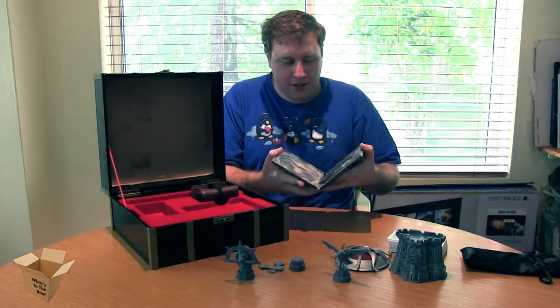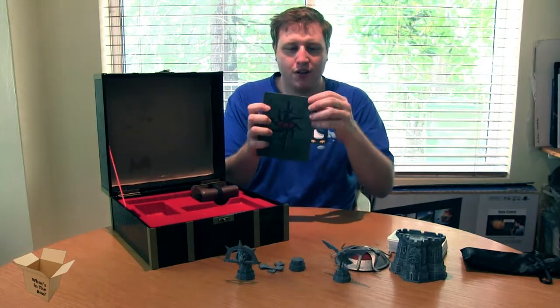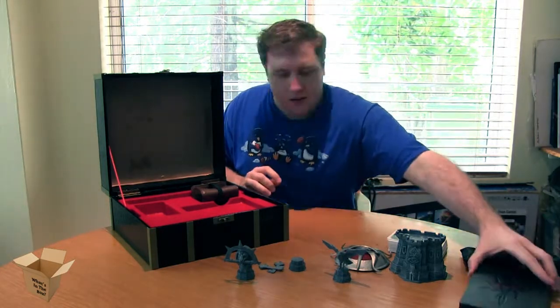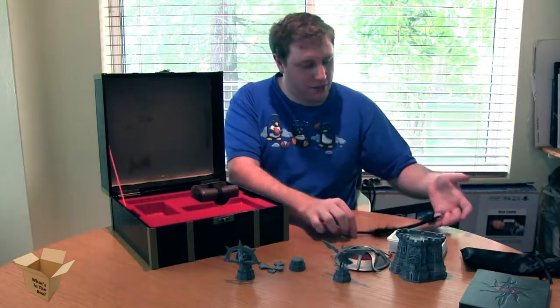This is our steel case. And there's another code in there — I will not show you the code. And one nice black quill.